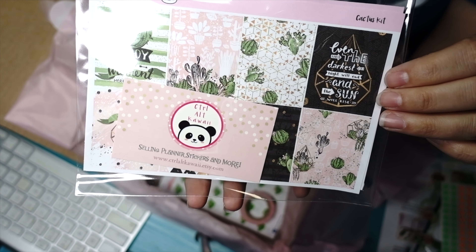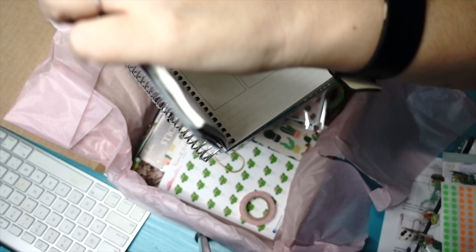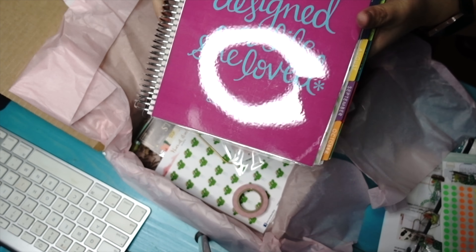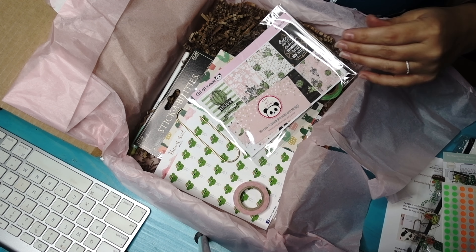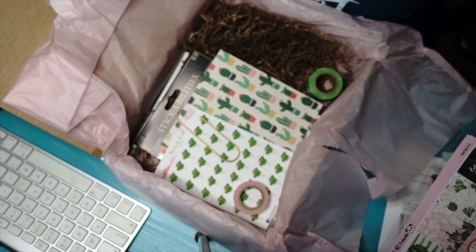We've got these cactus stickers which are usually for the Erin Condren — this planner right here. You can see how these stickers are just made for that. But I actually don't use this journal anymore since I discovered bullet journaling, so that was kind of a waste for me. But I still use these to decorate the inside of my pages of my bullet journal, so that's not a big deal.